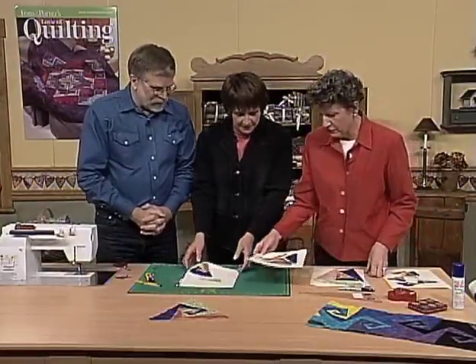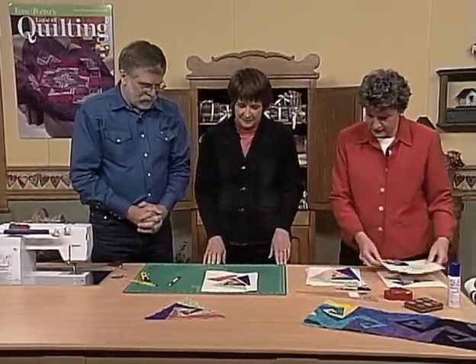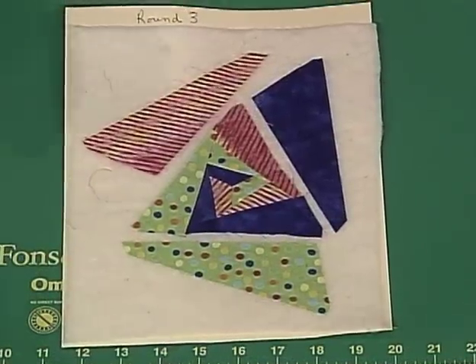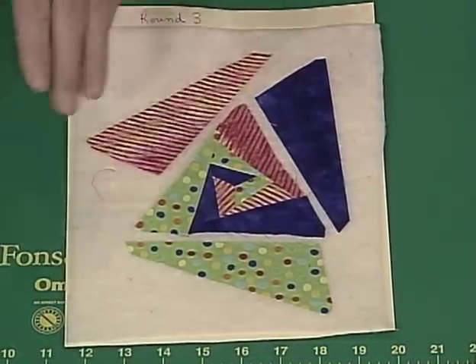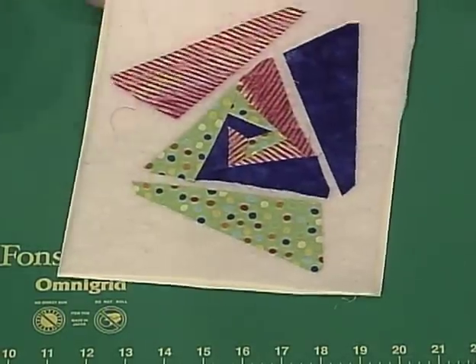Here's a sewn version with the next round on, and you can see how great that center looks. We just keep pink, blue, green, go around the middle — go around here clockwise. That's round three.